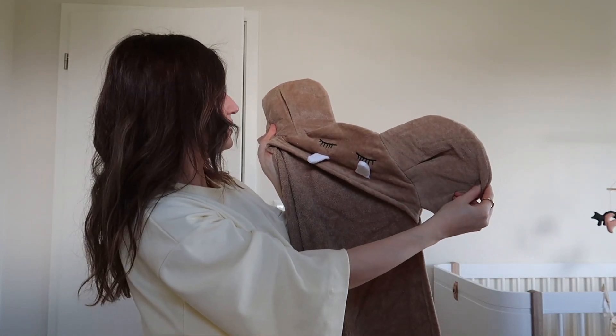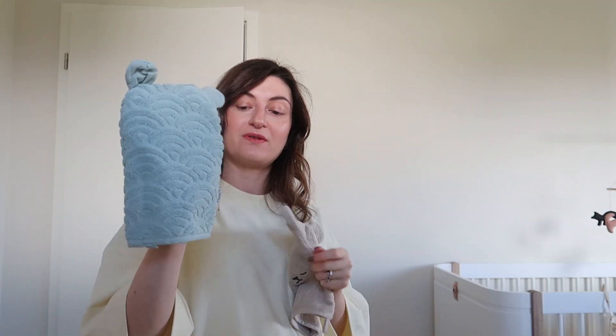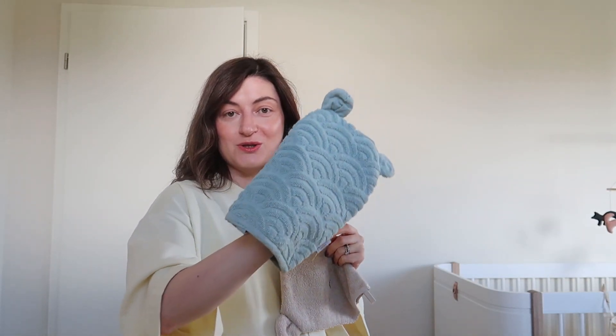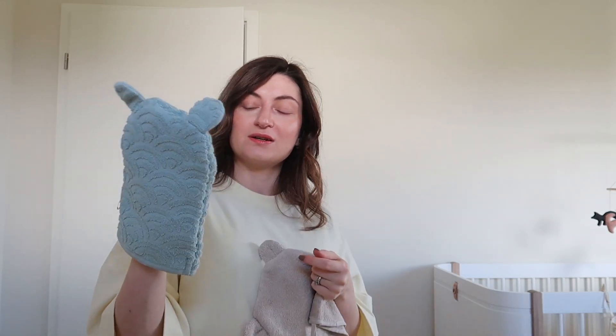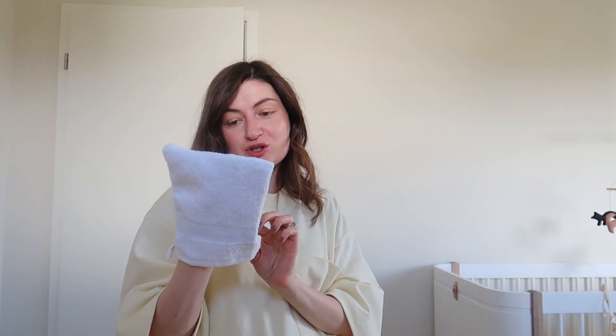It has cute little ears and is quite large. I don't even know what animal it is — if you have any idea, please let me know. Once you take her out of the bath you can snuggle her and cover her with this little hood. I also got these two washcloths — there are little pins on them as a reminder that I still need to wash them. This one is also from Cam Cam Copenhagen — you can see the color similarity. It has little ears too. The other one I got at H&M, and I would not say the quality is any less — and it's a fraction of the price.